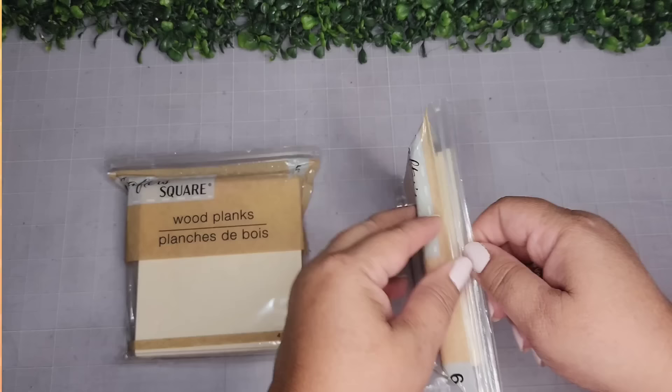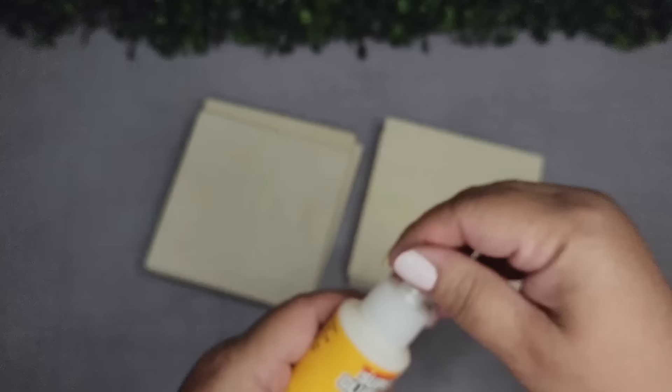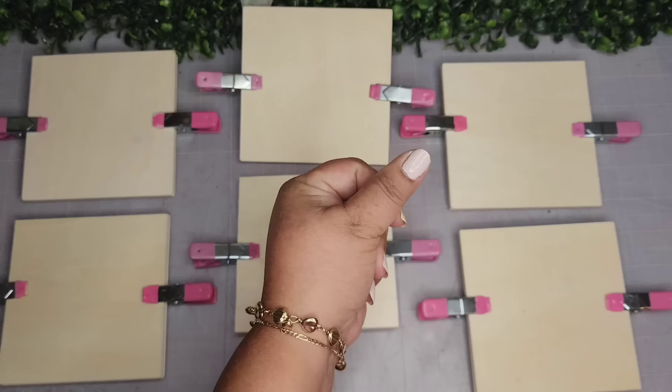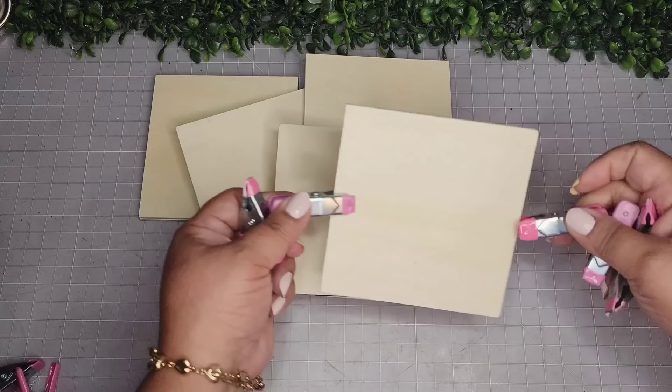I'm taking two packs of these wood planks from the Dollar Tree — I was so happy to find these again. I'm going to take some super glue wood glue and adhere two planks of wood together, then clip them to keep them nice and still. I do this to six pairs so I have more of a chunky wood as opposed to thin planks. Now I'm removing all my clips — everything is nice and dry — and we are going to create a little bee house.